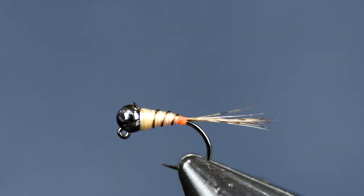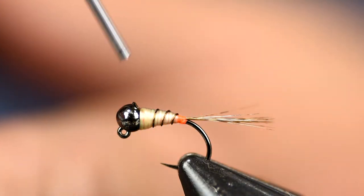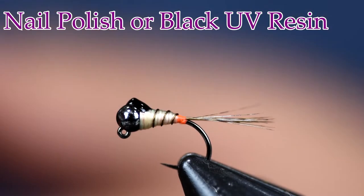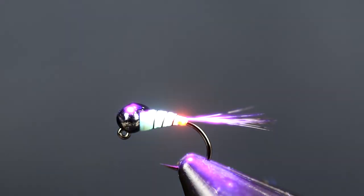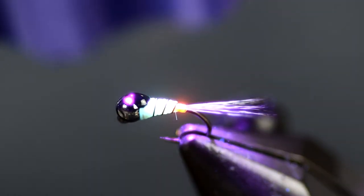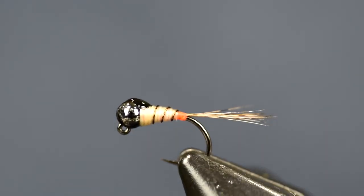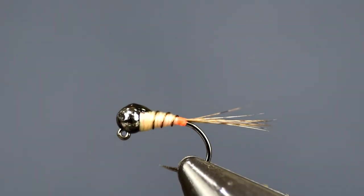Last thing: take some Sally Hansen, black nail polish, or some black UV glue — whatever you have — and put a little wing case up here. The original pattern the way I tied this before uses some dubbing right there. Dubbing is great, but I can hit this little wing case on there a lot quicker. I like using the UV glue, just adding that nice little wing case on top. I've been catching a ton of fish on it just doing it that way. Give it a try — it's like a Protagon-style fly. You're going to like it, and you're going to catch fish on it.